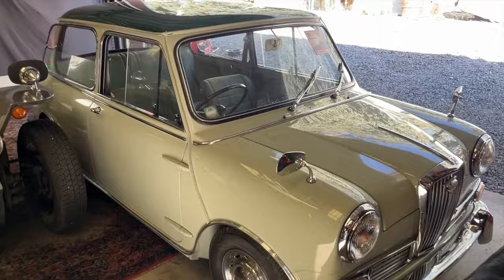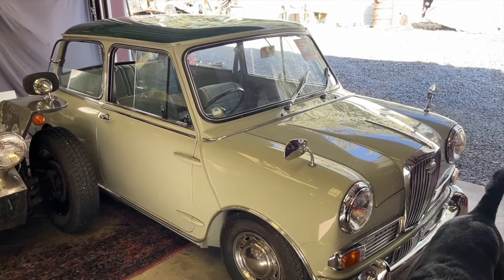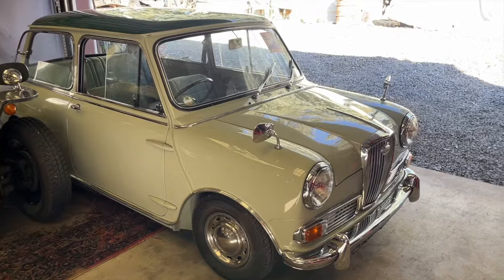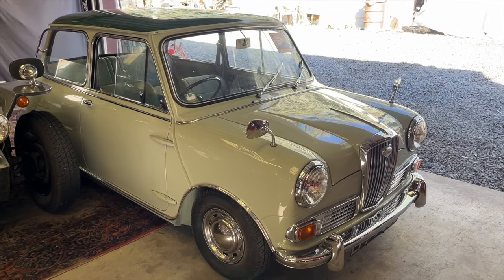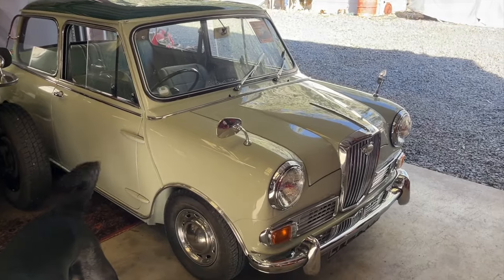I've always loved Mini Coopers and tiny cars — my first car being the Honda 600, the little two-cylinder Honda version of the Mini. I've had a couple of Austin Minis and Morris Minis and things like that. Absolutely love them, but it's been about 20 years since I've had one that actually runs and drives, and this one runs fantastic.